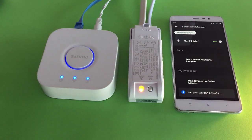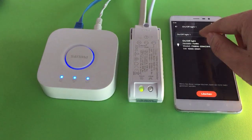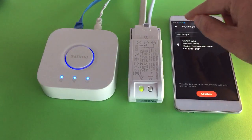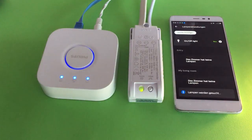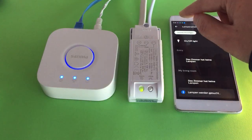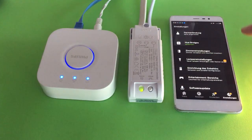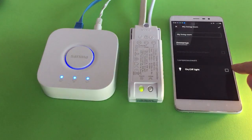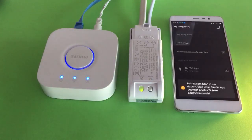The Hue Bridge has already found a new device very quickly — it's called 'On Off Light'. You can rename it to anything you like. Then go back, finish the light setup, go back to Room Setup, and edit your living room.